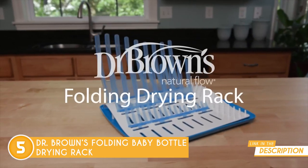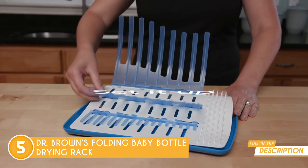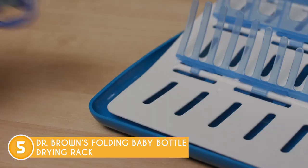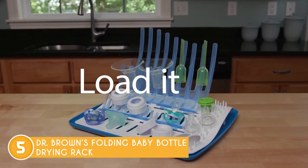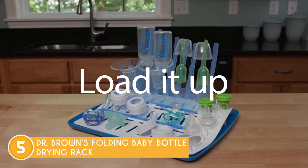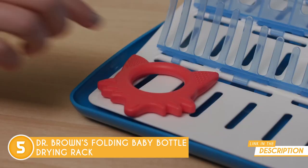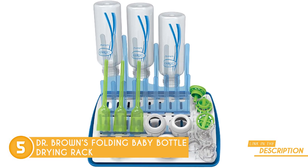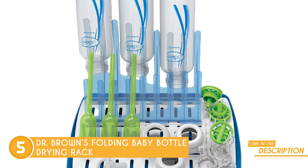This foldable baby bottle drying rack is a game-changer, making the whole process a breeze. With its raised drying platform and water collection tray, you can say goodbye to messy countertops. It accommodates up to 10 Dr. Brown's narrow or 8 Dr. Brown's wide-neck bottles, and its universal design also fits cups, bowls, pacifiers, teethers, and most other bottle brands. No more wasting time and effort towel drying baby's essentials — simply air dry them on this rack and they'll be ready for the next feeding in no time. The best part? It's easily portable, so you can take it with you wherever you go.